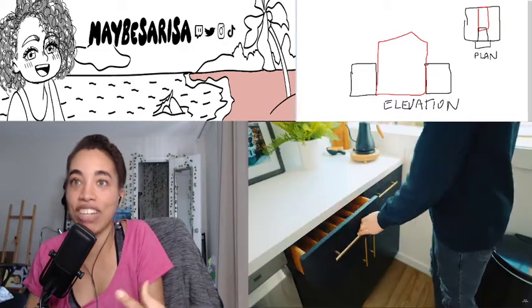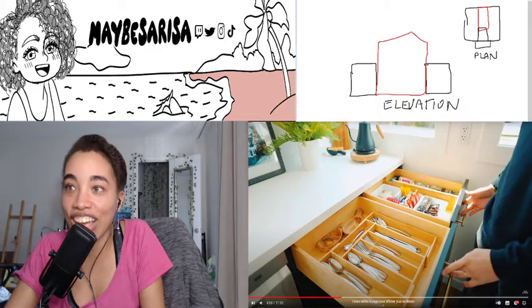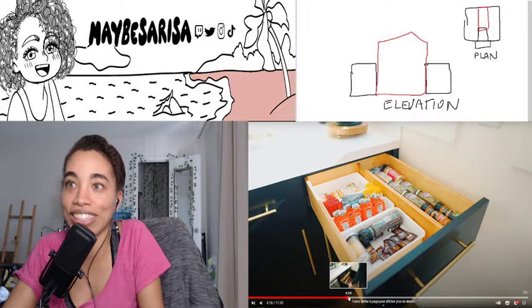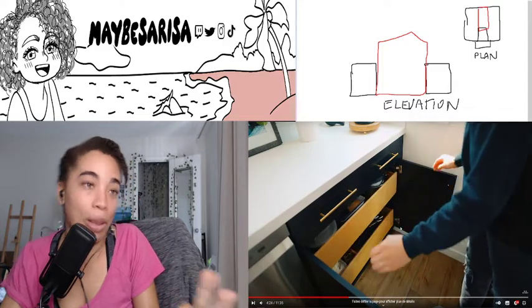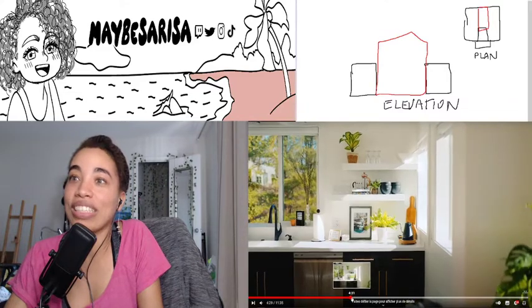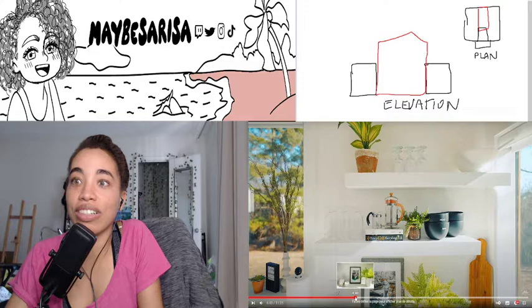Everything recalls — even the couch, the furniture, everything — the wood inside and outside. It's a beautiful design. Even the cutlery — I can't say that word — but the plates, the bowls, the spoons, everything: that's kind of amazing. They did a good job, I'm just going to say that.